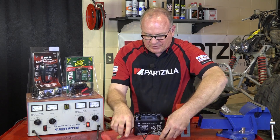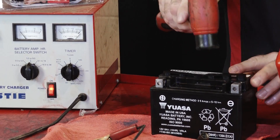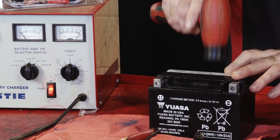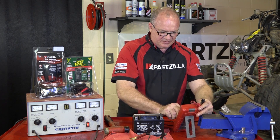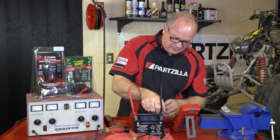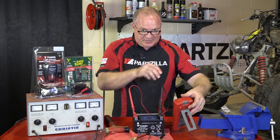Let's go ahead and disconnect from the charger and get our cap on. Go ahead and set our meter to DC volts, connect up, and let's see where we end up — should be around 13 volts. Yep, 13.01. Let me flip this around and I'll let you take a peek at it.